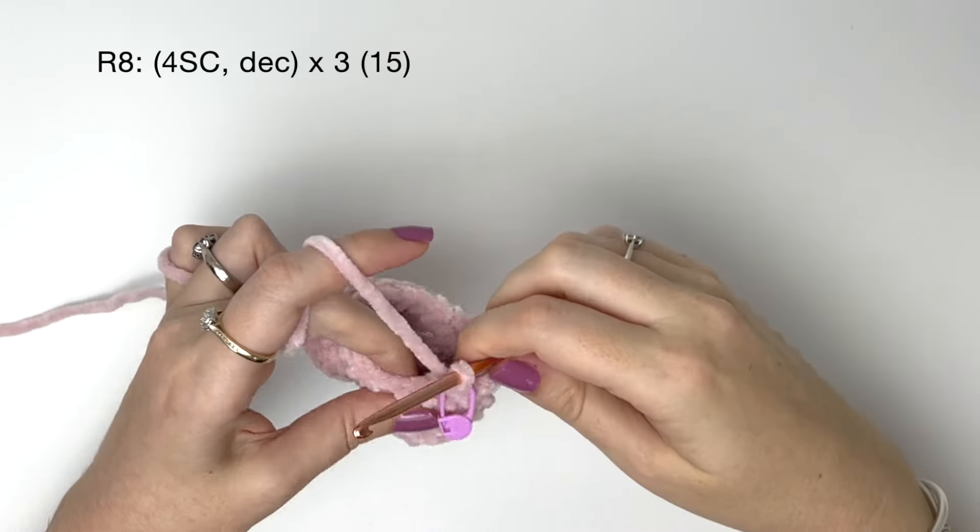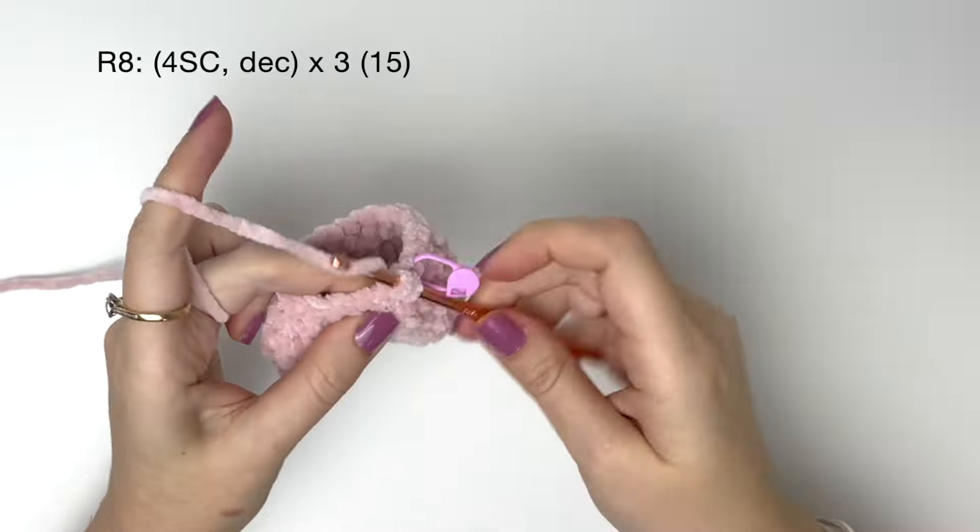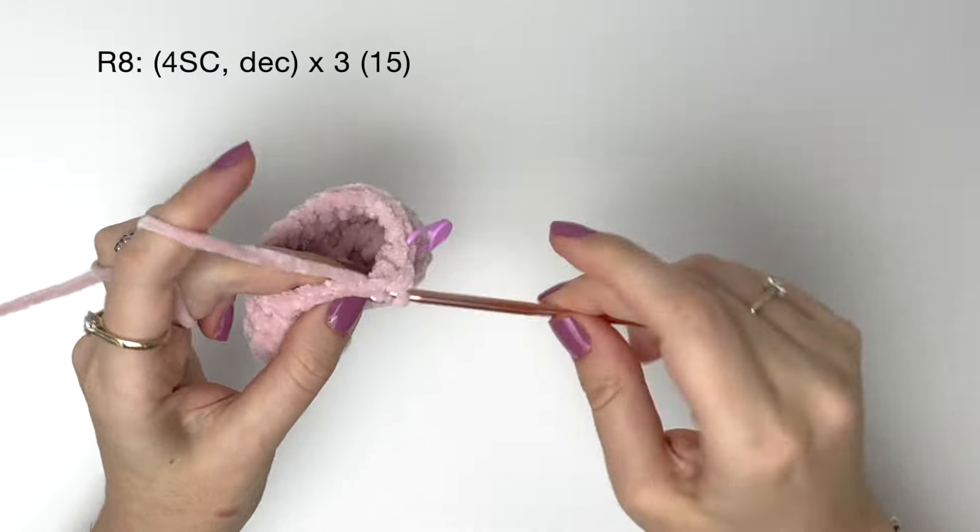In round eight it's four single crochet and a decrease, and we do that three times to get fifteen.